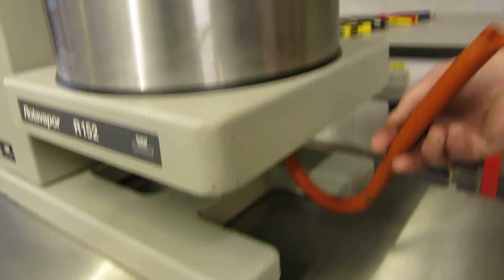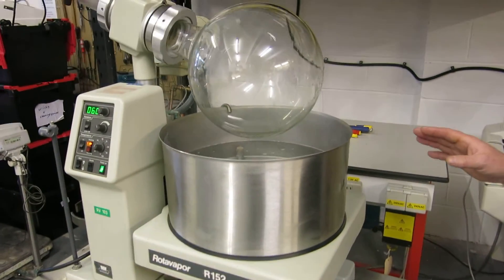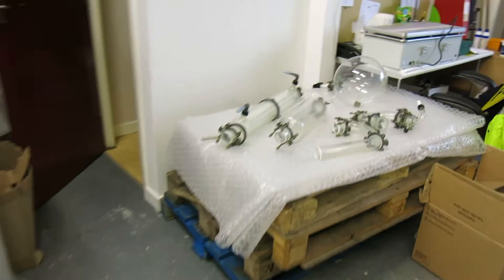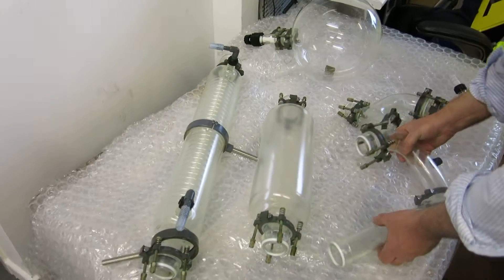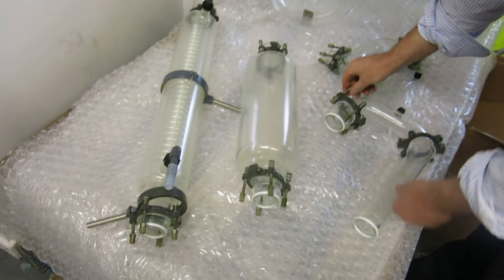There is a valve at the bottom of the bath so you can clear and purge the water out, though we obviously won't do that now because it's 57 degrees. We're now going to come over and have a look at the glassware that's been laid out on the pallet, so you can see that it's all intact and in good order.